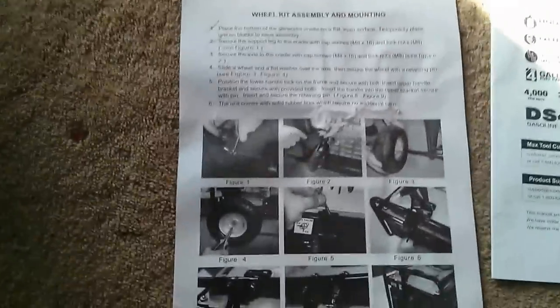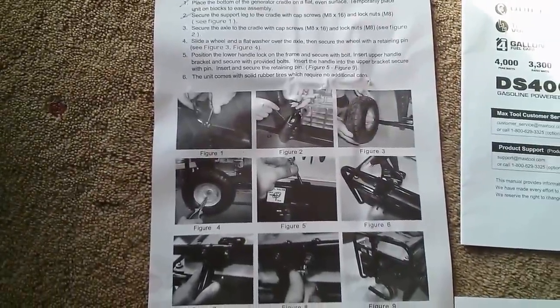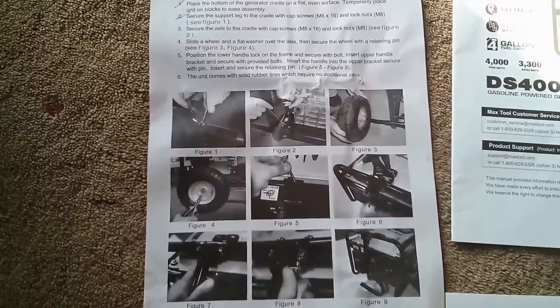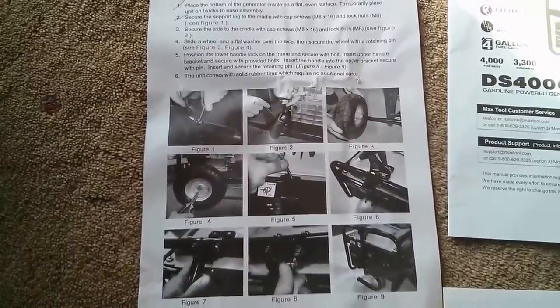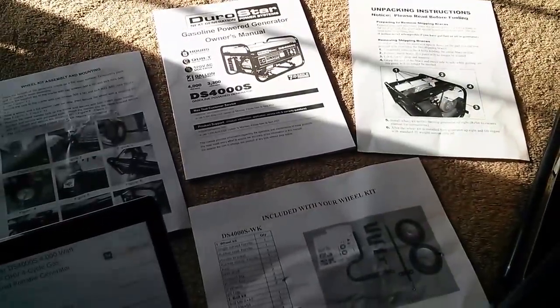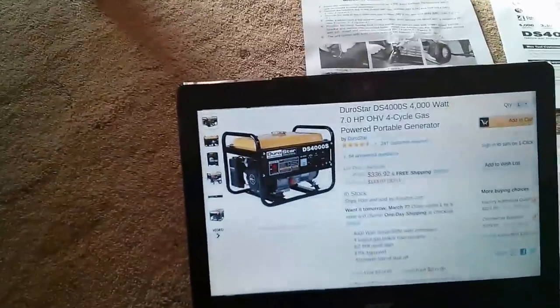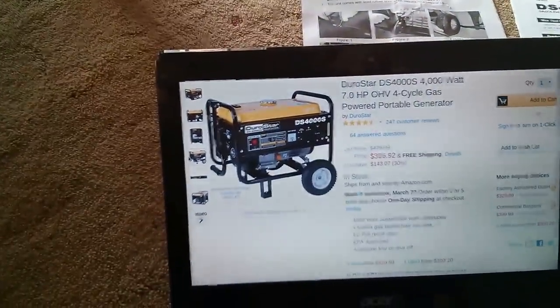Also, the instructions themselves are pretty vague. The pictures are too small, dark, and zoomed in to really tell what's going on. And to top it all off, there's no picture anywhere showing what it looks like with the wheels attached. So for that, you have to head to Amazon, which will at least show you what it looks like assembled.